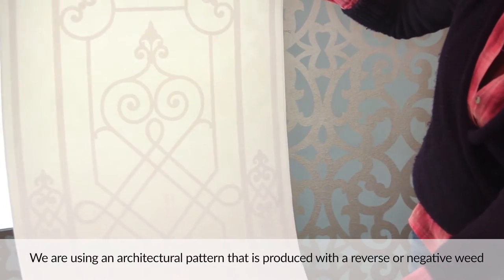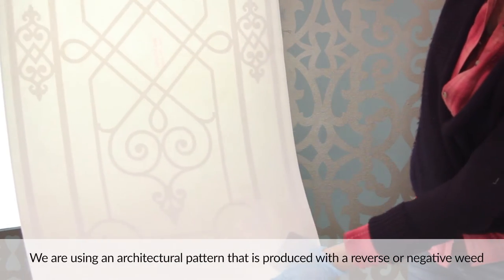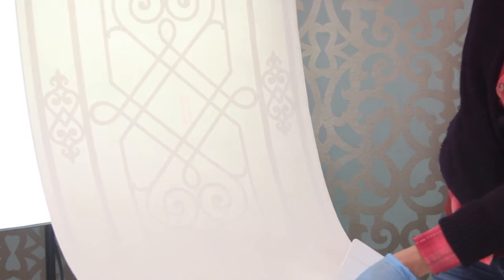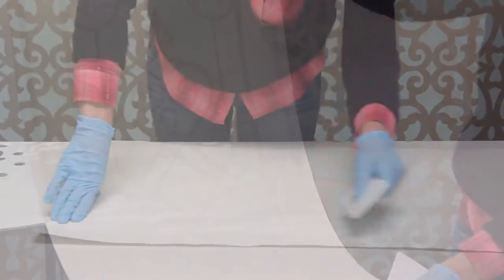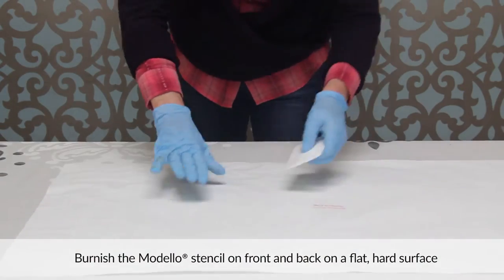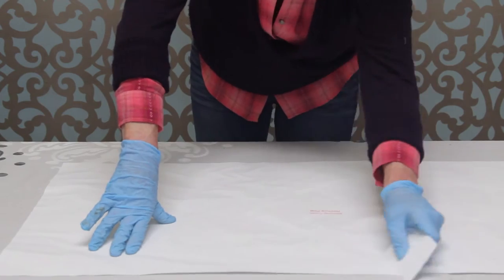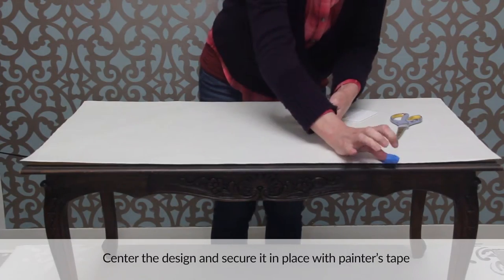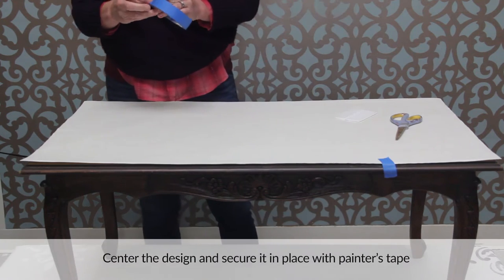We are using an architectural pattern that is produced with a reverse or negative weed. That means the design area becomes the mask and the negative spaces between are exposed. Burnish the Modelo stencil on the front and back on a hard flat surface using the squeegee that comes with your stencil order. Center the design on your project area and secure it in place with a couple of pieces of painters tape.